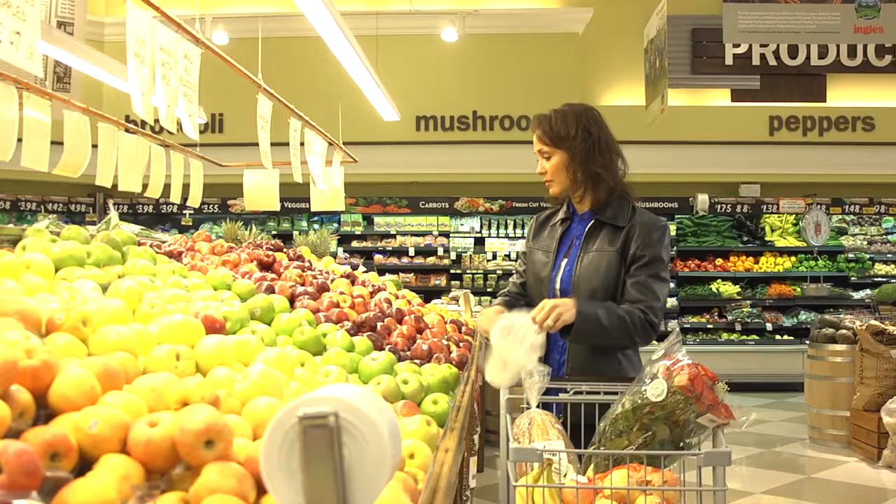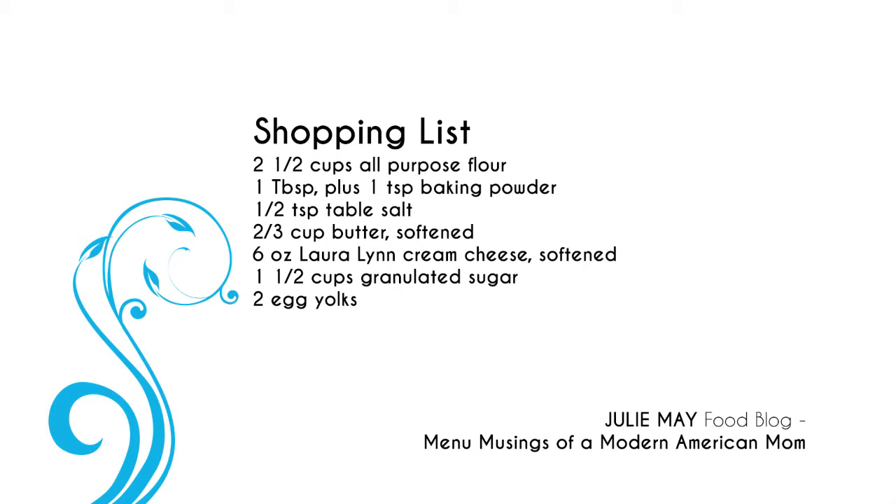Today we're starting out at Ingles, getting the ingredients to make Macaron Kiss cookies. Here's what we'll need: two and a half cups of all-purpose flour, one tablespoon plus one teaspoon of baking powder, half a teaspoon of table salt, two-thirds of a cup of softened butter, and six ounces of Laura Lynn cream cheese, which is also softened.